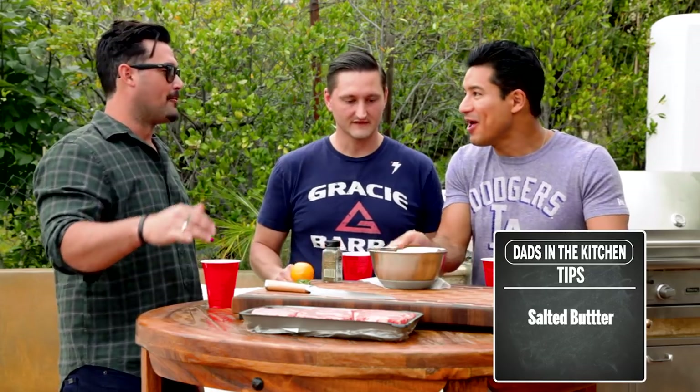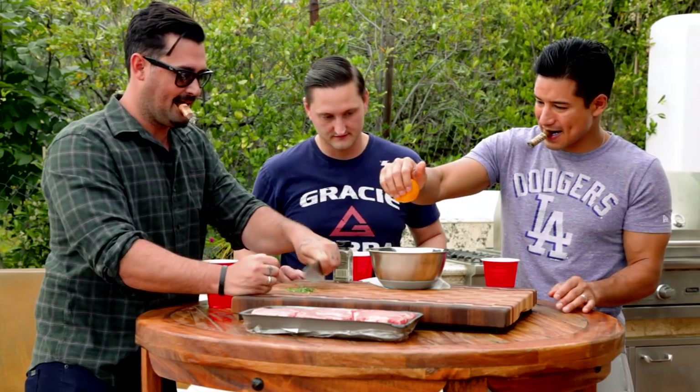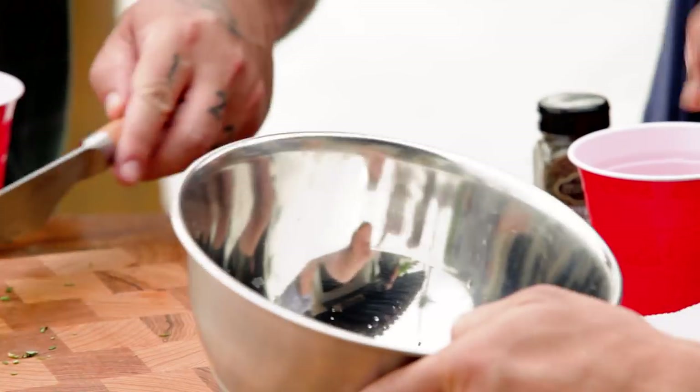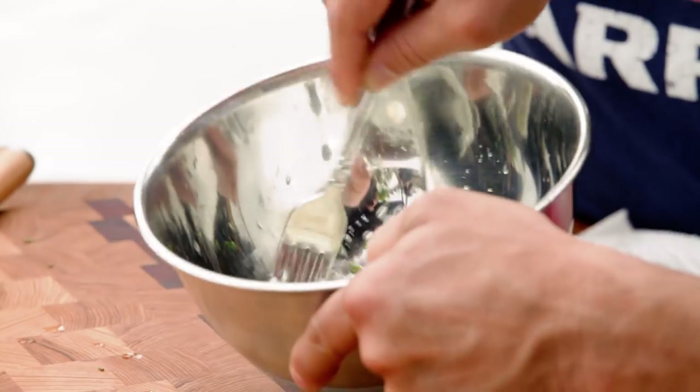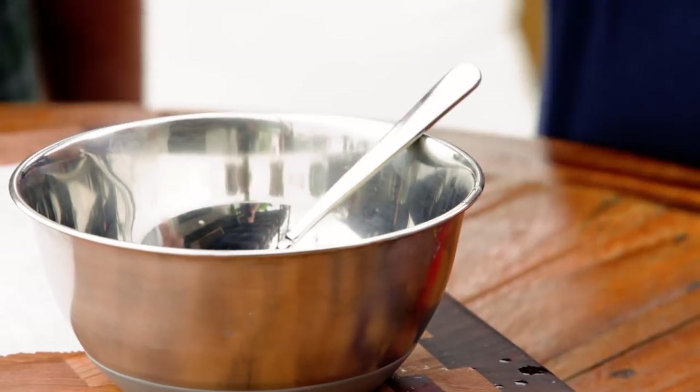You can almost always find Choice in the store — it has a little sticker. Prime is going to be more expensive and better marbled. Select — eh. We're going to make a little steak butter. It's really simple — salted butter. I have rosemary and a little bit of thyme, and then just a little bit of lemon juice. Whip that together with a fork. This is how it looks in restaurants — the butter is a finishing butter.